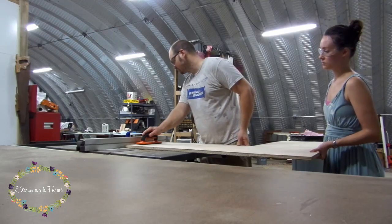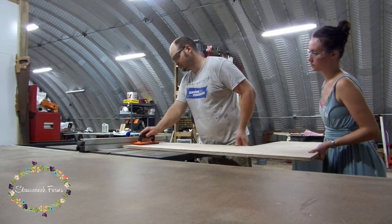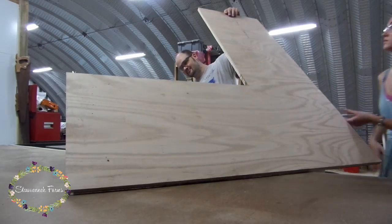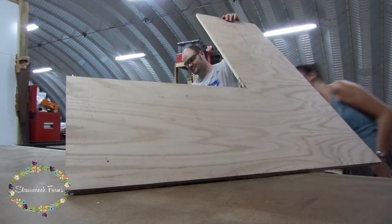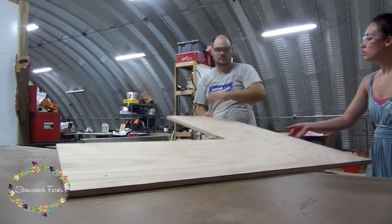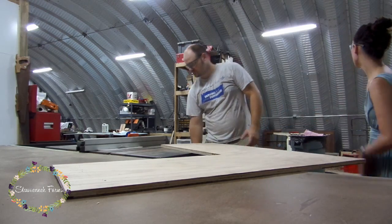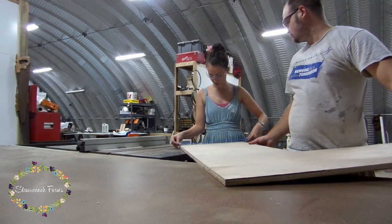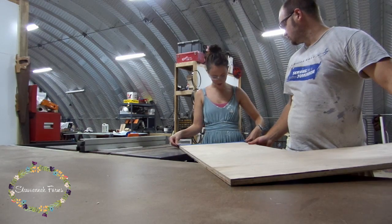Then we moved on to doing the dados. This is the first time using our fancy new dado setup — it's actually the first dado set that we bought, and this project moved that purchase to the top of our list. We had some tear-out after the first pass, and then I remembered the tape trick that David over at Make Something mentioned a few weeks ago. So then we went to town taping and dado-ing.